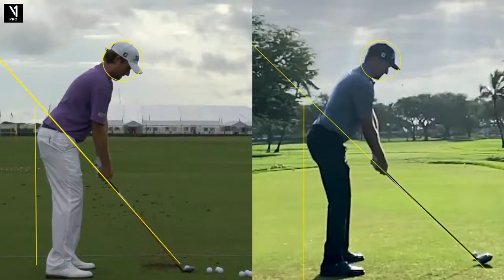Webb Simpson then and now on Tour Swing Tuesday. On the left we have Webb Simpson from 2013, and over on the right, 2022. In nine years, how has his swing changed? We're going to take a look at that on this flyby series.